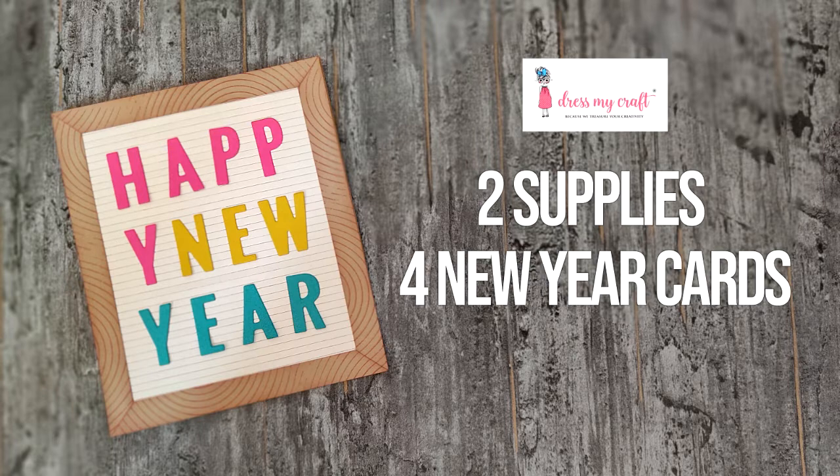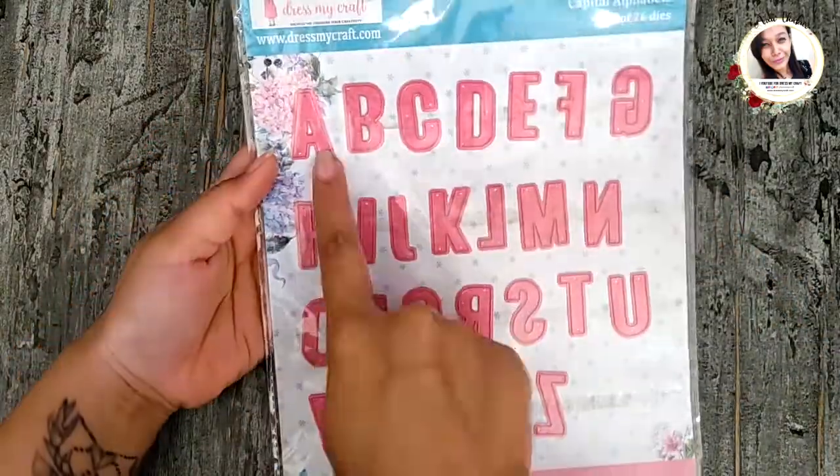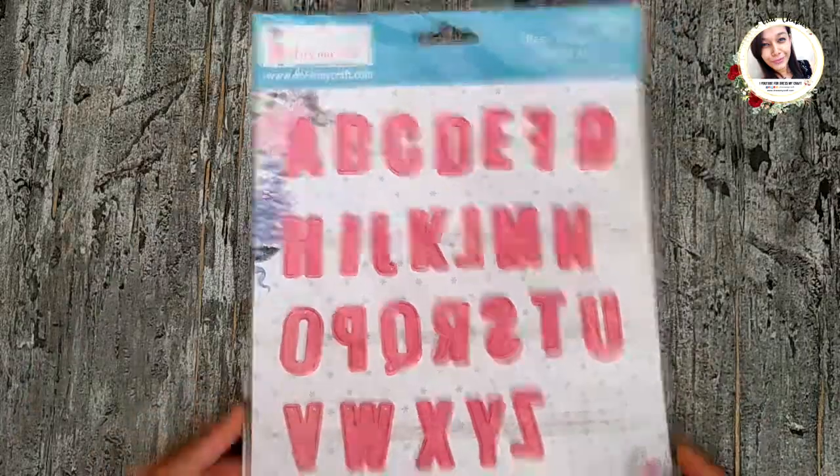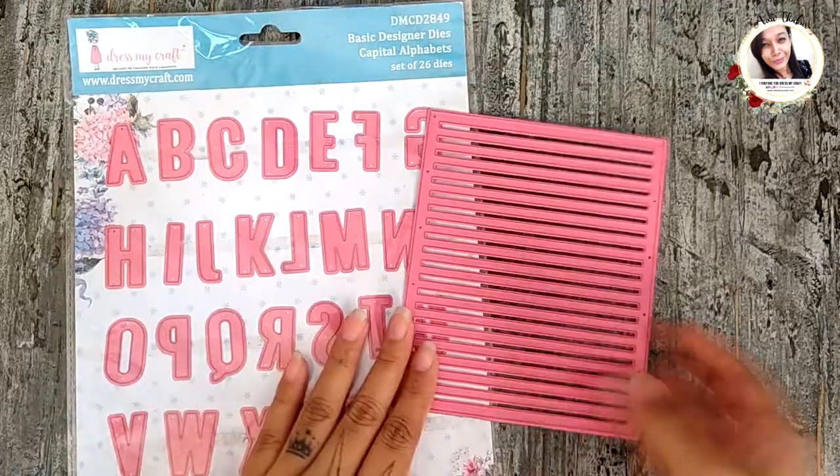Today I'm sharing a quick and easy way to create new year cards using just two supplies from Dress My Craft. Here I have these alphabet dies, which is my first supply, and then there is this stripe background die — both from Dress My Craft.